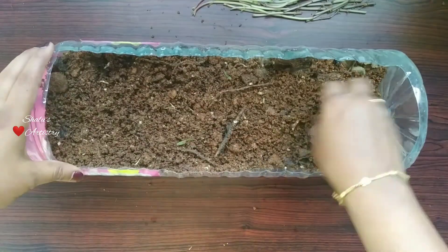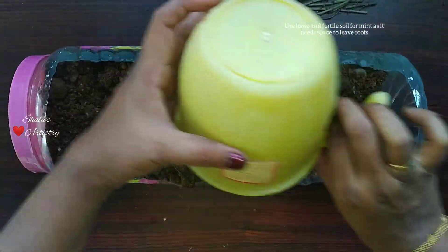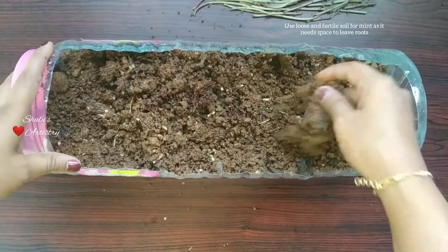While selecting the soil we must make sure that the soil is fertile and loose. The more loose the soil is, the better it is for the roots to spread out.